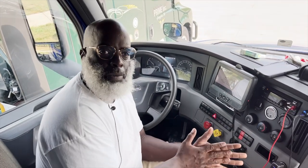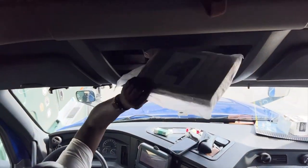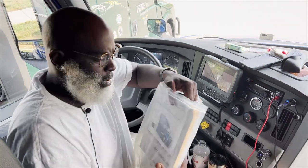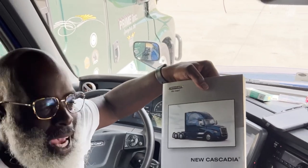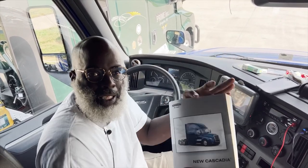Now if you want to get real in-depth with the dash and what a Freightliner looks like inside, make sure you check out Prime Time Fits on his channel — he's more in-depth. This right here is a quick one just to show what the crib looks like. First and foremost, when you get any truck, the first thing you want to do is read the driver's manual. Please read it — questions are great but knowledge is power and it's right at your hand.